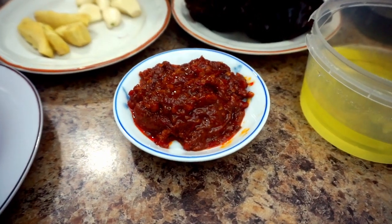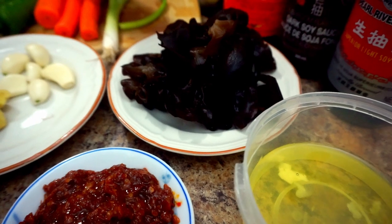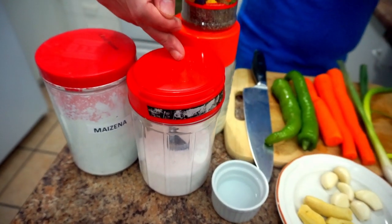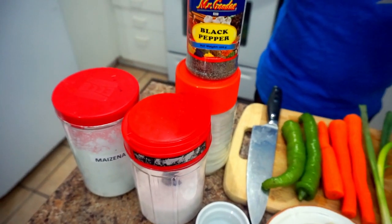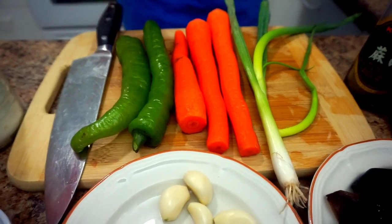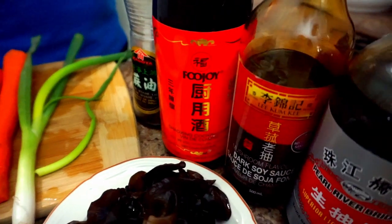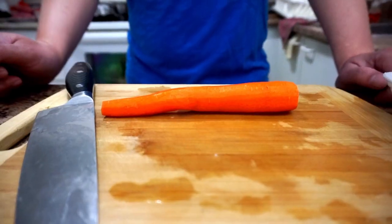egg whites, black fungus, garlic, ginger, vinegar, salt, corn flour, black pepper, sugar, green pepper, carrots, spring onion, sesame oil, Chinese cooking wine, dark soy sauce, and light soy sauce.